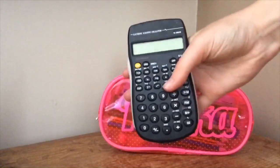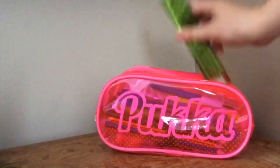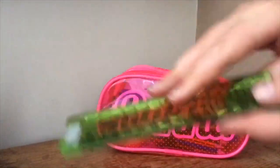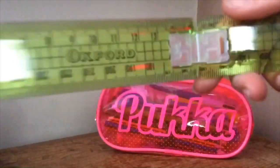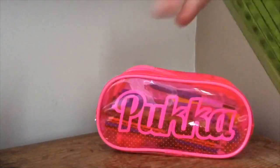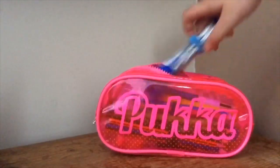The next thing I have is a calculator — just a normal scientific calculator, battery-powered. And then I have a ruler. I really like this ruler, I got it from Tesco. It's Oxford brand, it opens out and it's massive but it still fits in your pencil case, because I hate it when rulers can't fit in pencil cases.